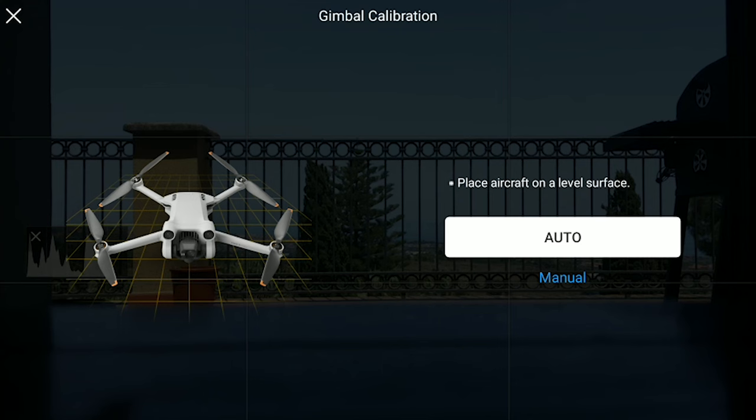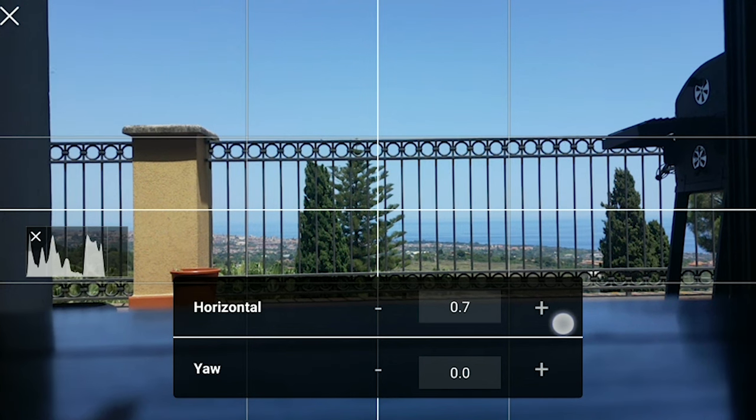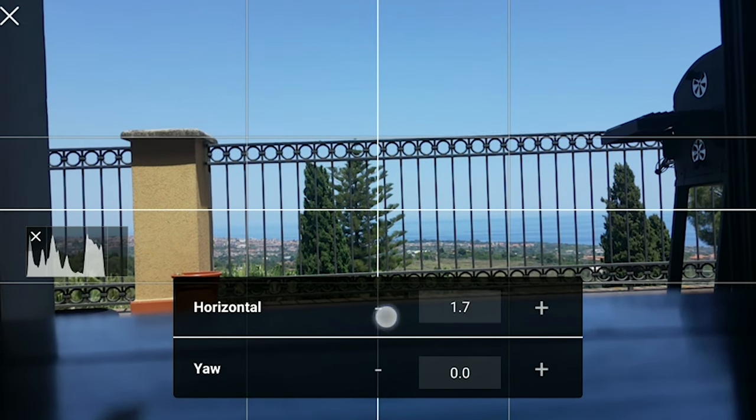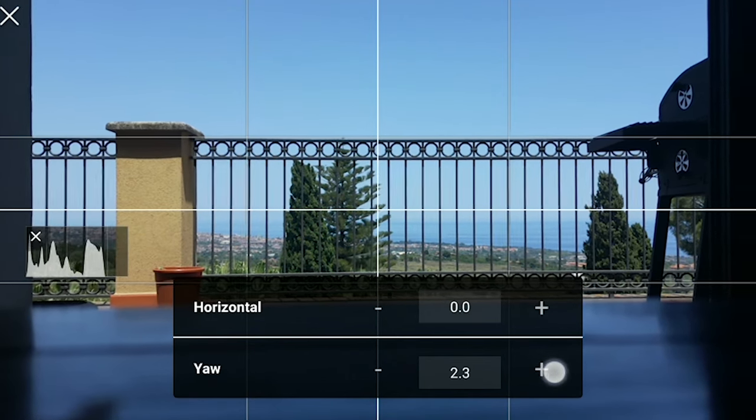For the manual calibration, we hit the link below auto and we are presented with two values that we can modify. The first one is the rotation of the camera; the second is the horizontal alignment.